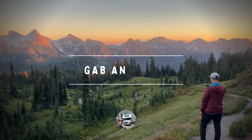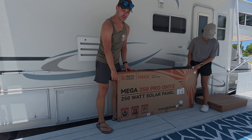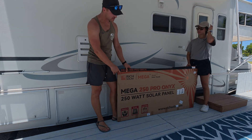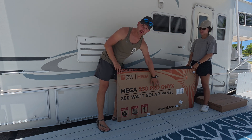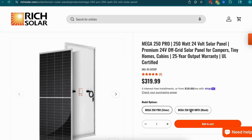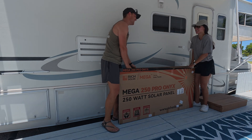We got a Mega 250 Pro Onyx panel from Rich Solar. It's a 250-watt panel — the 'Pro' means it runs at a higher voltage than their standard panel, and 'Onyx' just means it's the black edition, because they also carry it in silver.